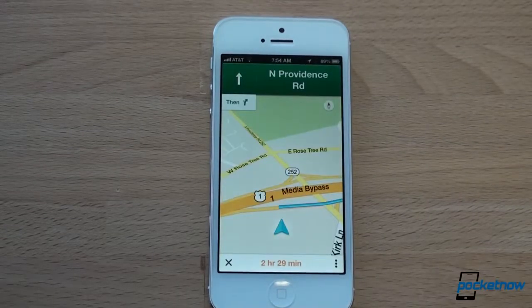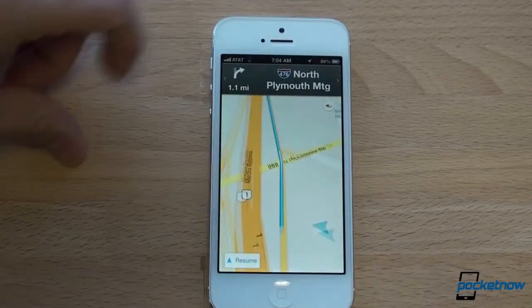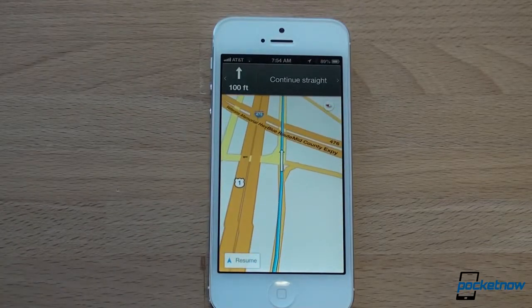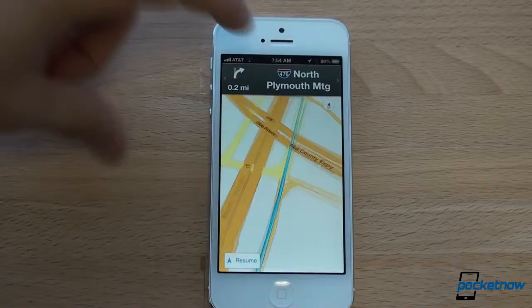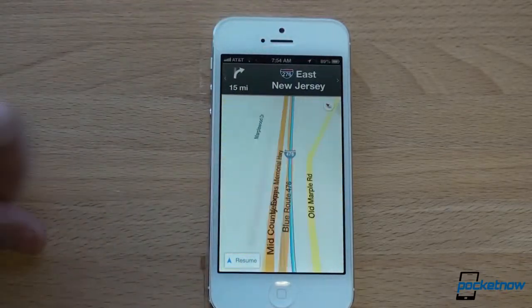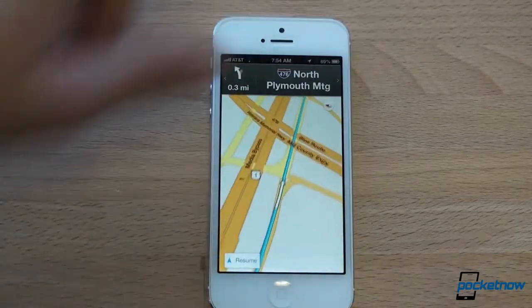When you click Start, you have your guided instructions, and you can swipe at the top to get a preview of all of the turns you're going to make. Apple Maps doesn't let you do this. It's great to be able to move along your route, see exactly which turns you're going to make, and plan your trip that way.